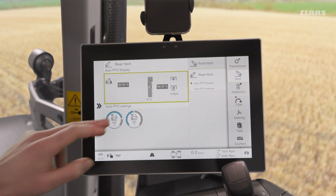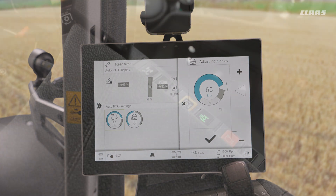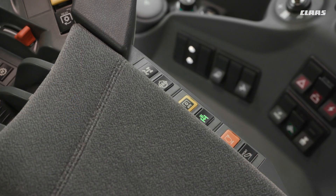Nice and simple. By touching these values we can fine-tune them easily, or equally we can use the auto PTO button on the right-hand side of the armrest to both turn the function on and off and to set it as well.